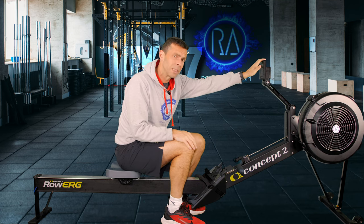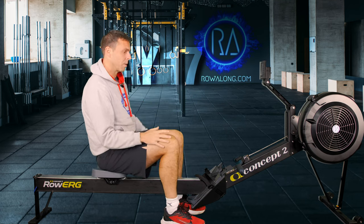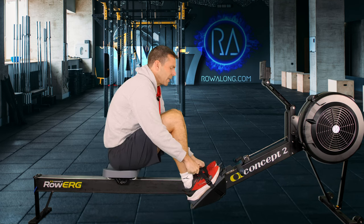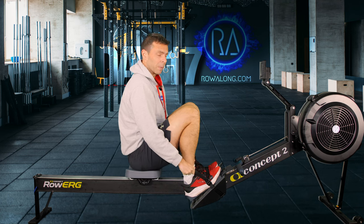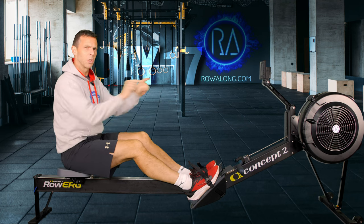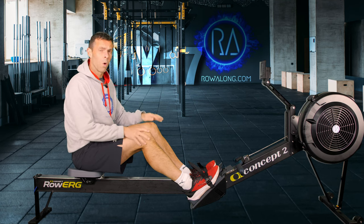Set your monitor to eye height so you don't have to look up or down, both of which will ruin your posture. Set your foot stretcher height so you can come into the front of the stroke with your shins pointing vertically comfortably. Too high makes it tricky to get there; too low and you go scooting past, causing power leaks.